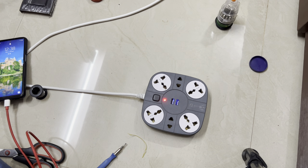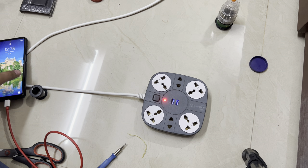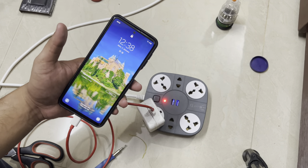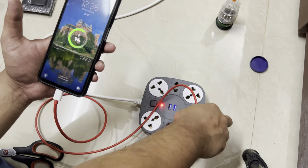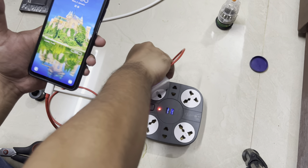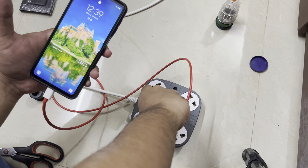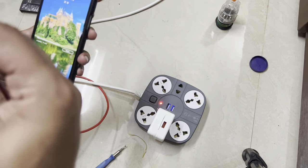After doing a bit of soldering, I can see all the lights coming up — even the USB lights are showing now. There was a wire which had come out and I resoldered it. All the lights are back. Let's quickly charge my phone to test all the ports. First port — charging. Second port — charging. Third socket — charging. Last three-pin port — charging. First two-pin port — charging. Second two-pin port — charging. All sockets are working!